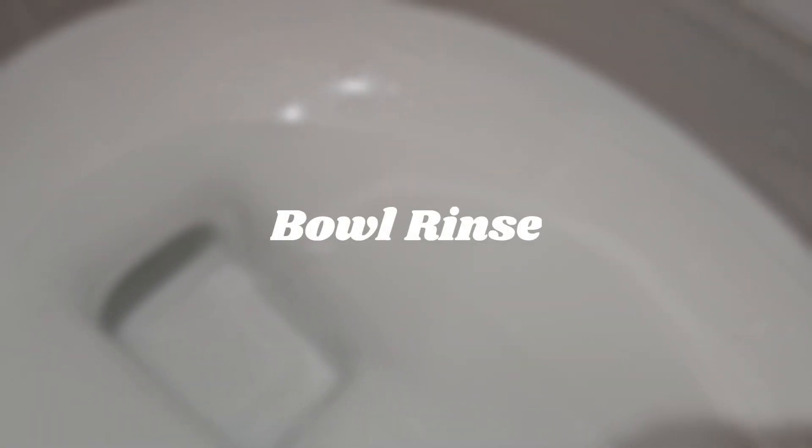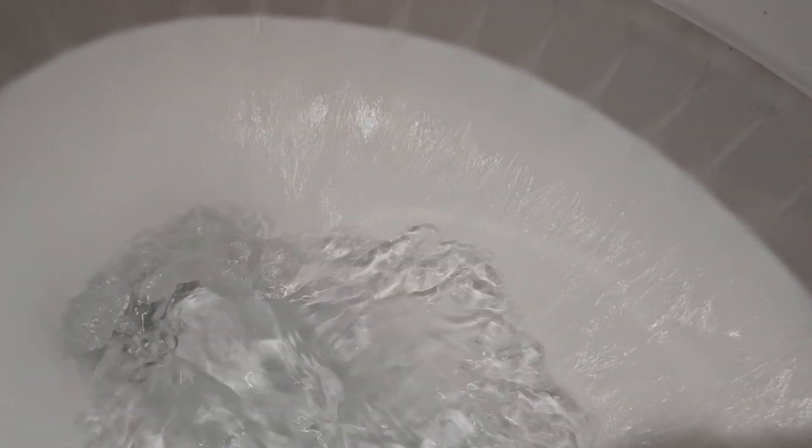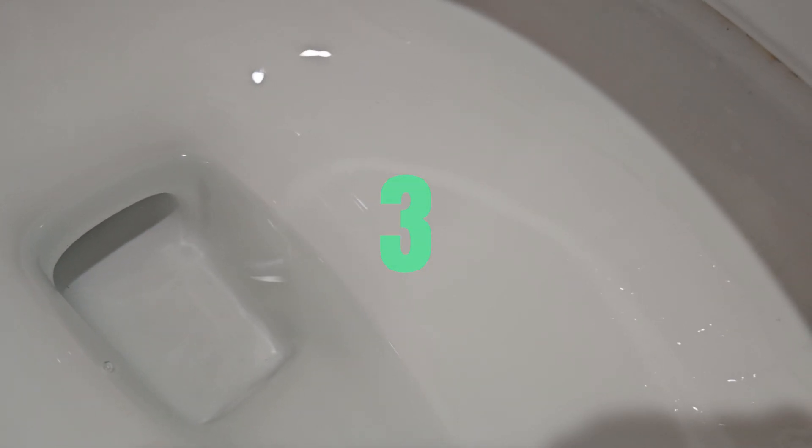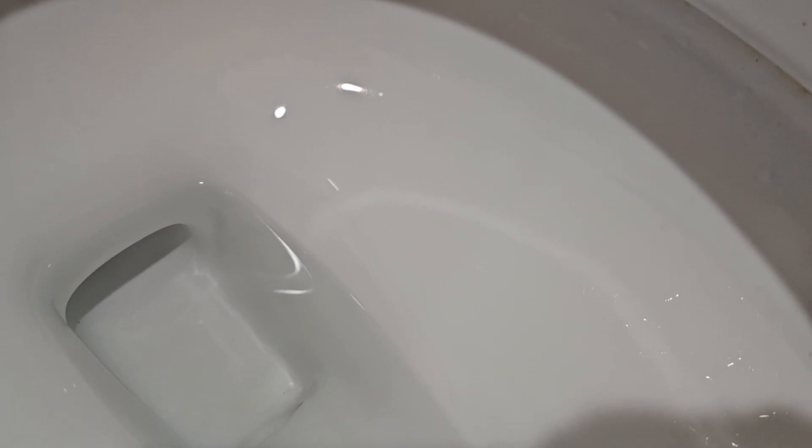Unsurprisingly, the bowl rinse still sucks — not the worst ever compared to some other Class 5s, but it still sucks. On the low end score it gets a 2, while on the high end score it gets a 3. It still has the same rinsing problems as many Class 5s out there.